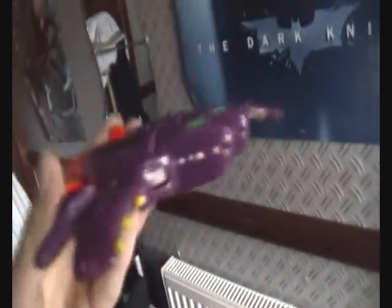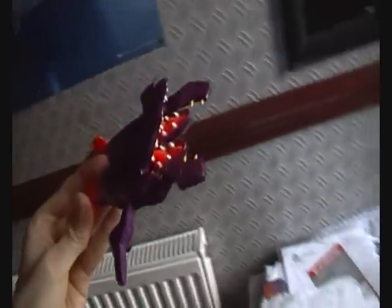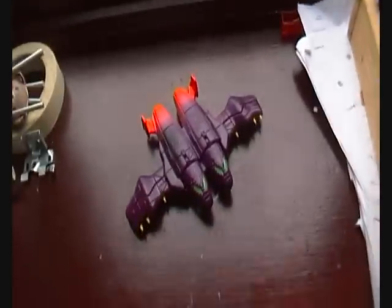I'm going to try and make a new goblin glider for my Marvel Legends Green Goblin figure. I'm using this base figure thing, I think it fits pretty well, so let's go.